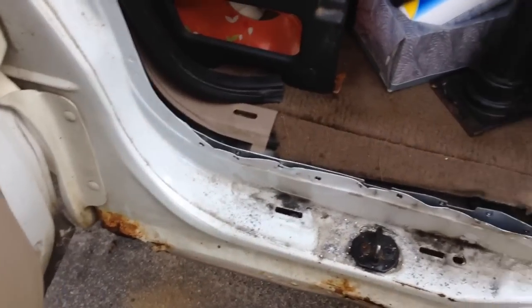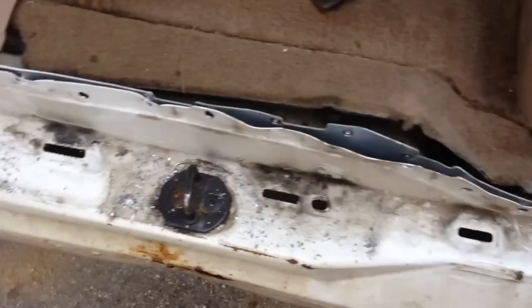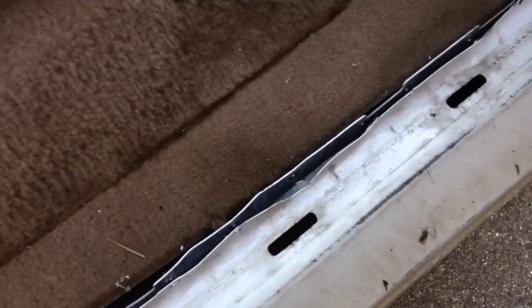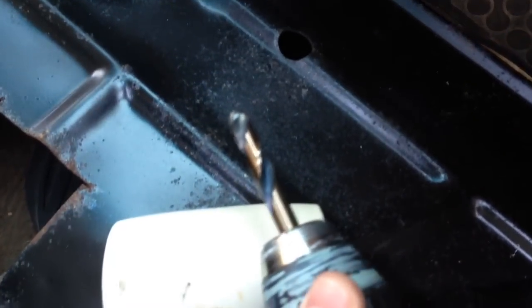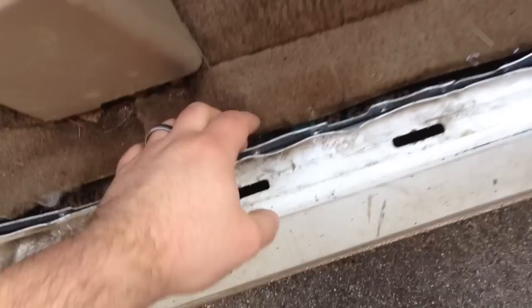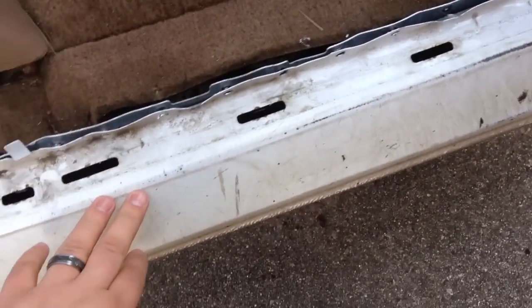I'm working on my F-150. I'm going to be changing the rocker panels on the passenger side and the driver's side. I've gotten the spot welds all drilled out on the passenger side. These are the bits I've got here — I'll try and put a link to where I got them on eBay. For now I'm using a rubber mallet and a flat blade to separate the chassis and the rocker panel.